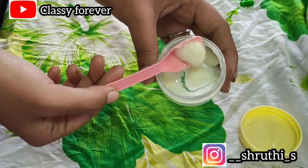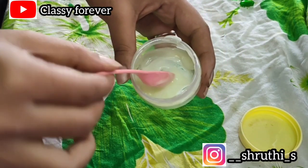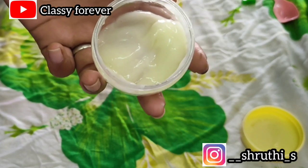If you want to use almond oil or coconut oil, you can add it. You can also skip the oil and just use vitamin E capsule and rose water. Then your DIY conditioner is ready.